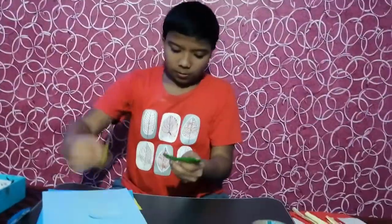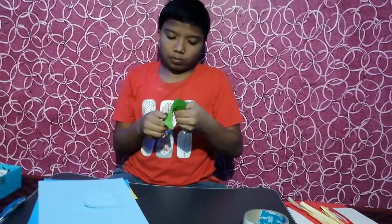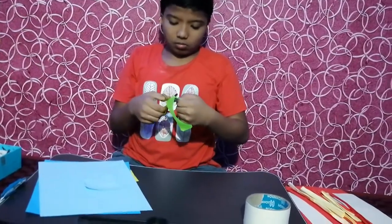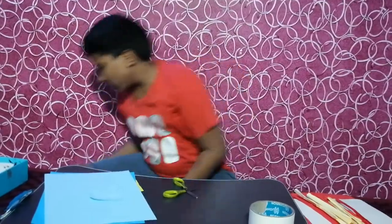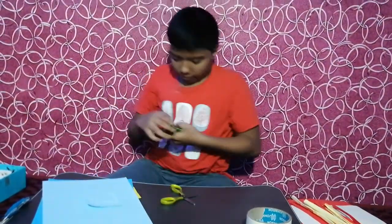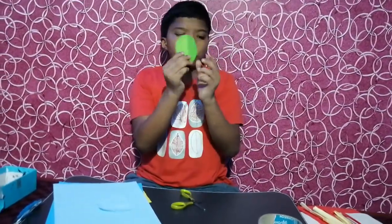Like this. Like this you should make. Like this you should make 15. Like this you should make 15.